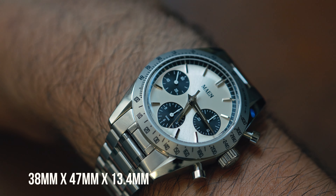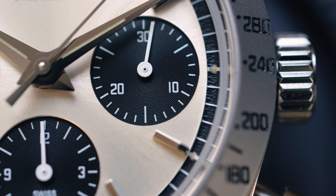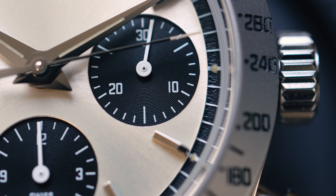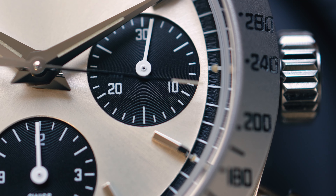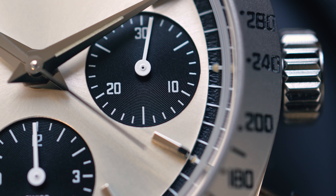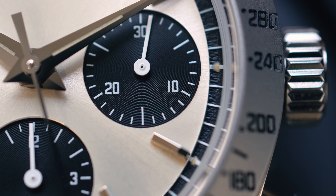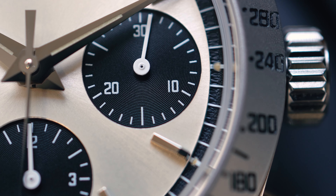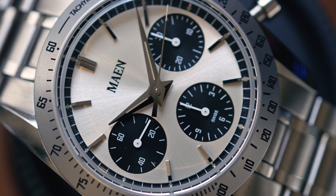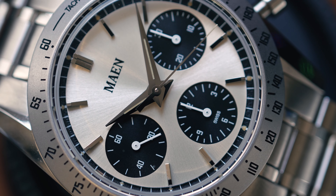Looking at the case dimensions: at 38 millimeters, the case diameter is versatile, suitable for a variety of wrist sizes, ensuring a balance between presence and subtlety on the wrist. You want the watch to complement the man, not the other way around — bigger is not always better. The 13.4 millimeter case thickness, including glass and case back, is substantial but not overly bulky. It'll slide under a cuff but makes the watch feel significant without being cumbersome. The lug-to-lug is 47 millimeters, so it sits comfortably without overhanging on smaller wrists. For most people, this is just fine.